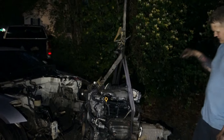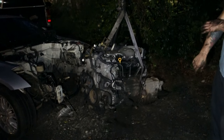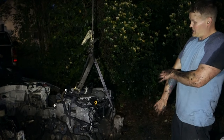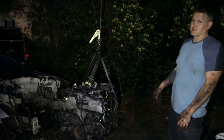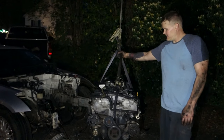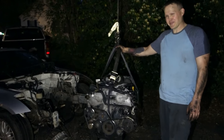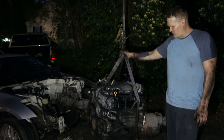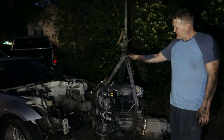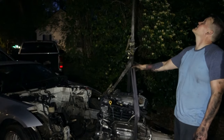I'm going to separate the transmission from the engine because these are being sold to separate buyers. I just want to let this guy hang in the tree until the buyer picks it up sometime tomorrow. I definitely don't recommend doing this — it's super sketchy, and you probably should not do this, but I don't care. You got to do what you got to do.